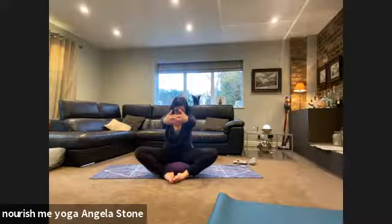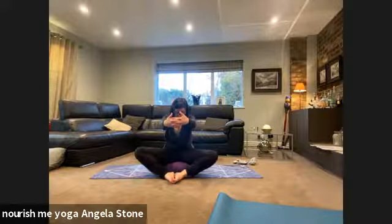Curve the spine towards the back of the room. As you nod the chin to the chest, perhaps squeeze the knees a little wider apart. Then inhale to lift, turn the hands inside out and lift the arms overhead again — ears between the upper arms, shoulders relaxed down away from the ears, just finding a little space in the side of the body.